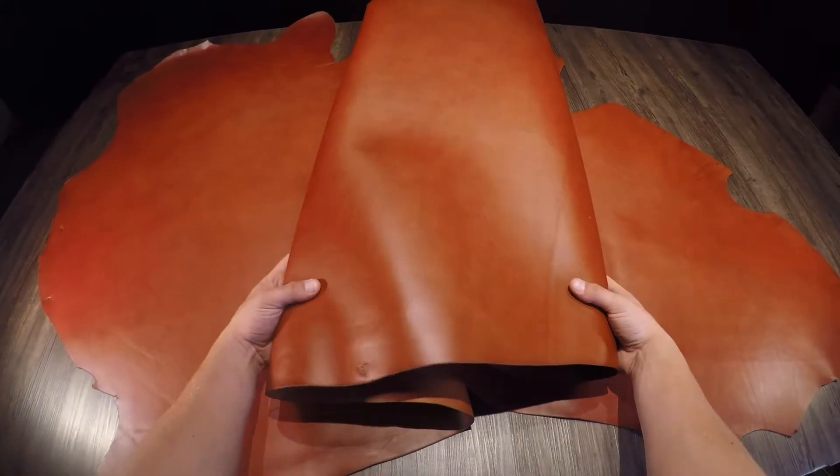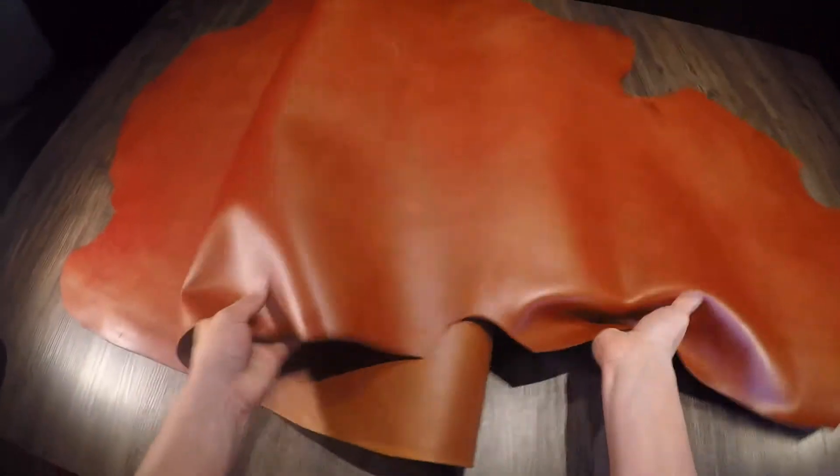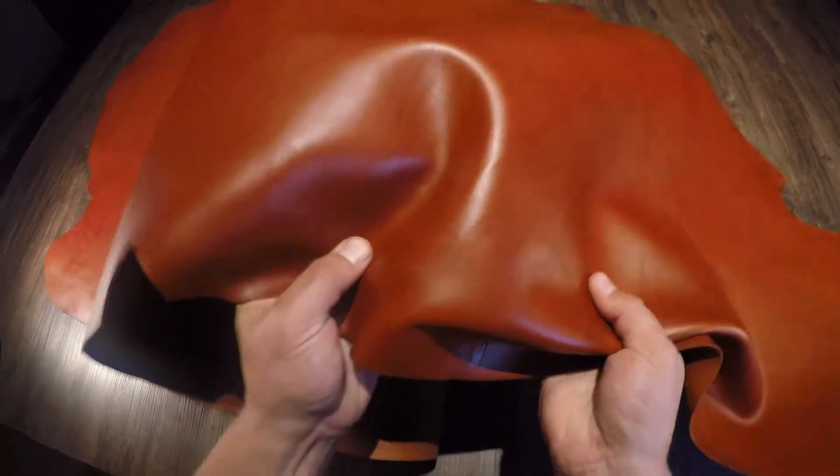This leather here is the Chestnut English Bridle by Wicket and Craig. This particular one is a three to four ounce vegetable tan. Beautiful color variation from the lighter to the darker orange tones. You have a regular to firm temper within this leather.